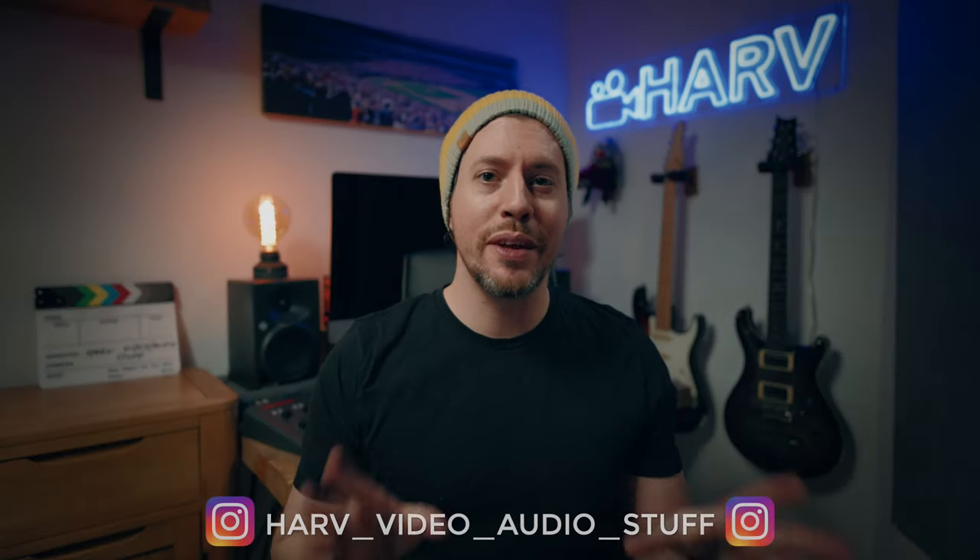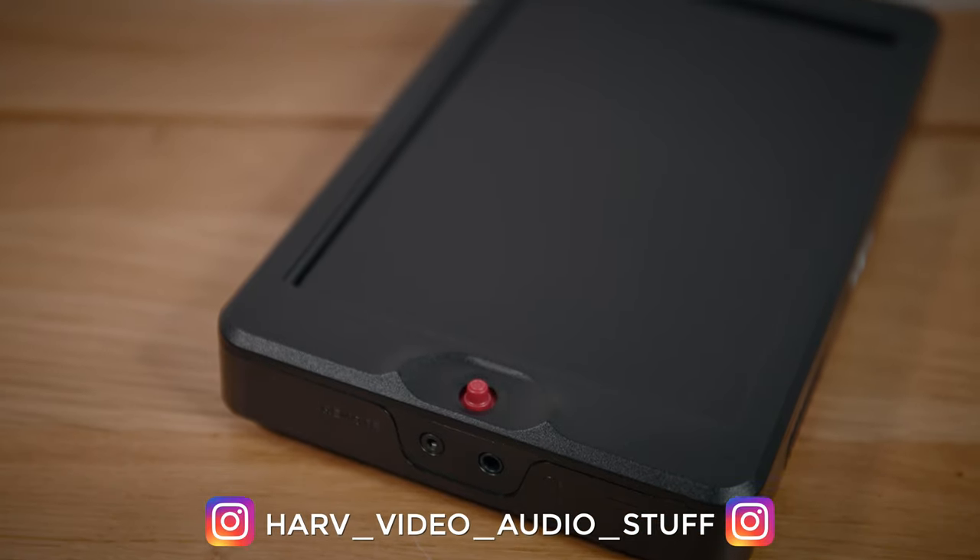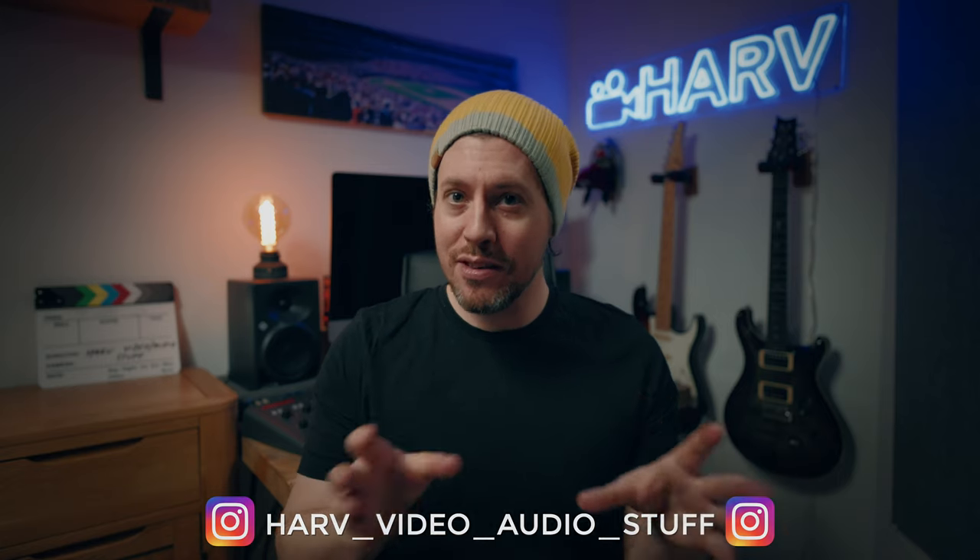What's up my friends, welcome back. You're watching Harv Video Audio Stuff and today I'm checking out the T7 on-camera monitor from OC. As always this is unsponsored so strap in for a no-holds-bar review from a videographer's perspective.